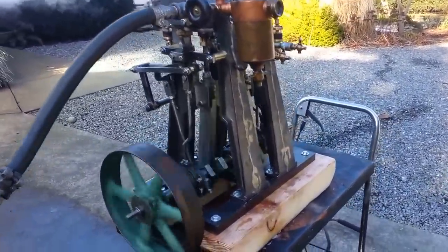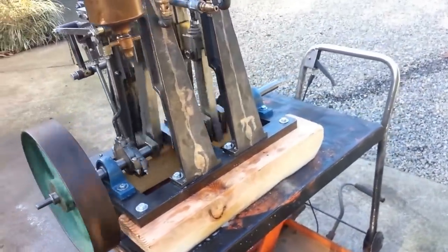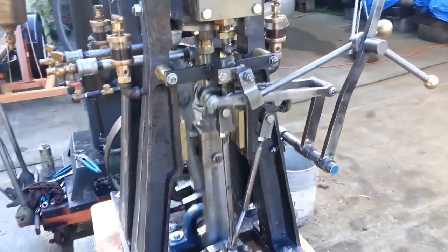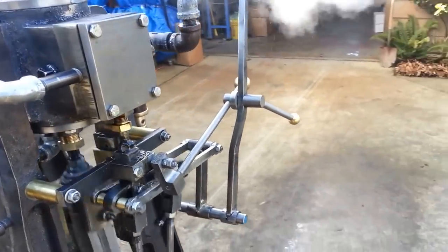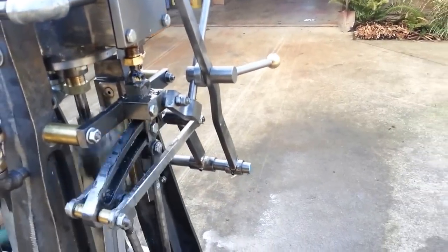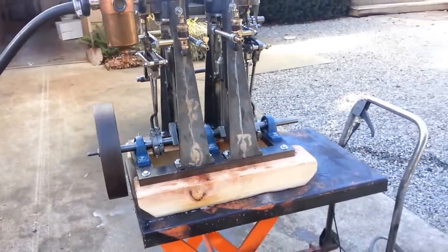Runs great in forward and reverse. This threaded end here is for a clutch to be mounted on it. I'll try and reverse it with one hand because one hand will hold the camera. Real nice engine.